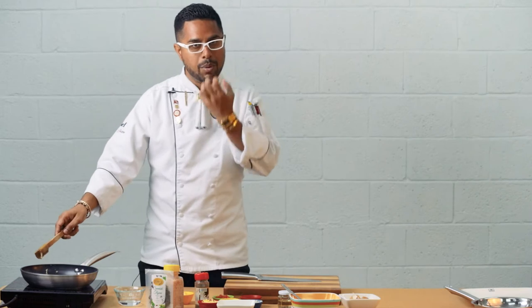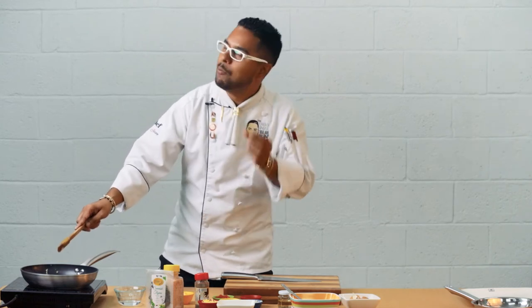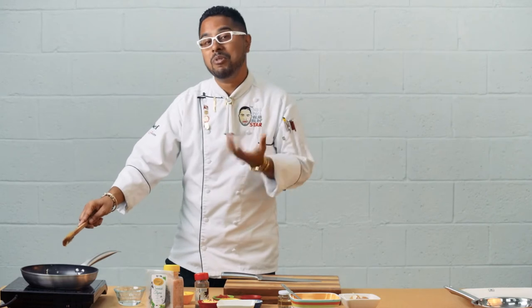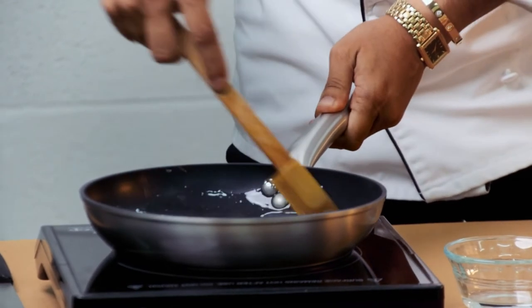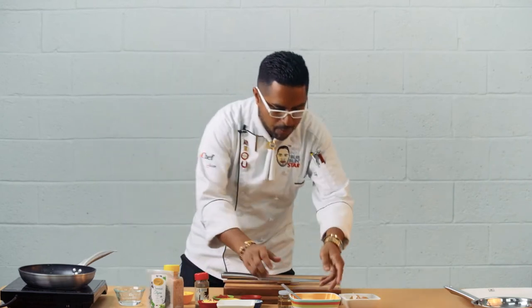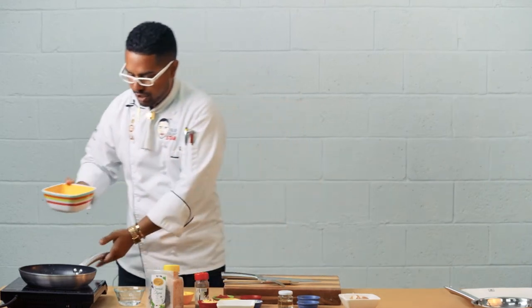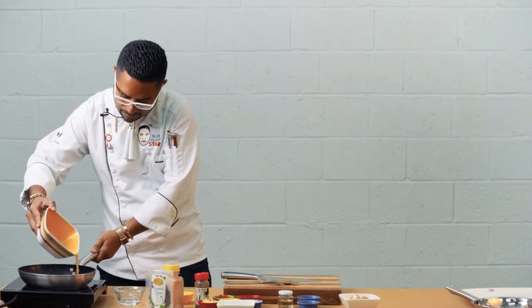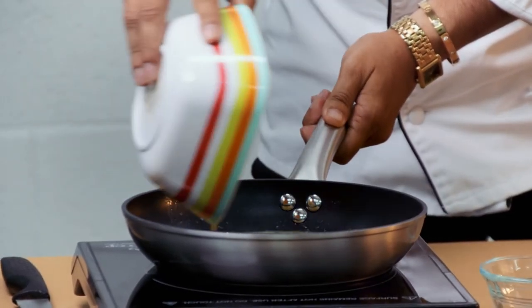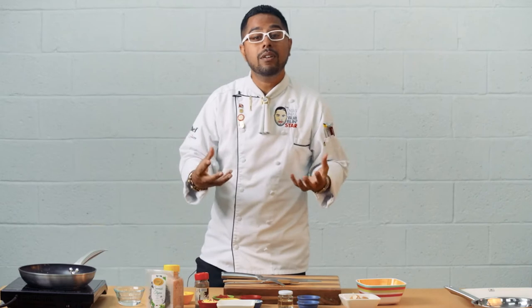My butter is starting to sizzle — butter burns very quickly and that's a problem when cooking eggs. If the butter burns, the fat solids will brown the egg and we get a burnt egg — what Trinis would call a 'bun egg.' We don't want that for mom on Mother's Day. We want something pure, beautiful, and delectable. Now, remember those eggs we whisked up earlier — I'm going to gingerly place them into my pot, bringing it around to allow the egg to coat the entire surface area of the pan.